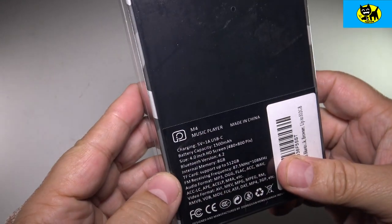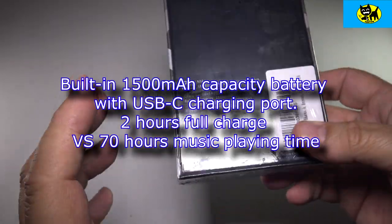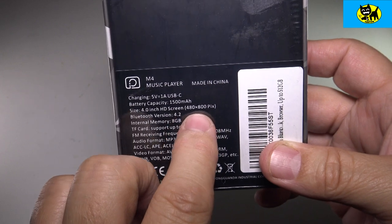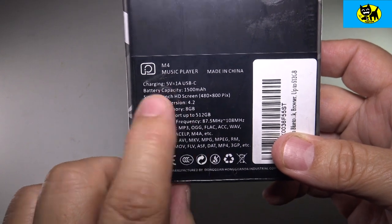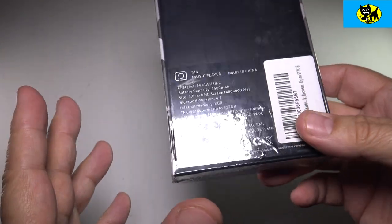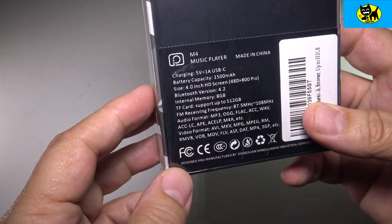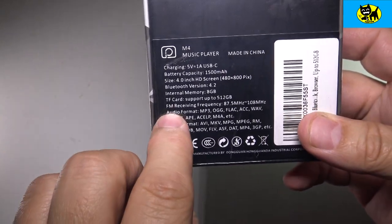It's a really good price on an MP3 player. This particular MP3 player has a battery capacity of 1500 milliamps, so a nice big battery for lots of music. It features a 4.0 HD screen at 480 by 800 pixels. Bluetooth version 4.2, internal memory 8 gigs, expandable storage up to 512 gigs, which is really good. 512 gigs is a lot of music — more than you probably own. You can put all your favorites on here and have them ready to go. It also features FM radio, which is really cool.